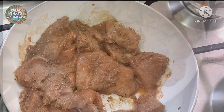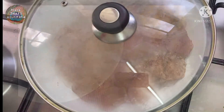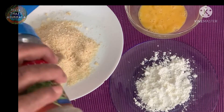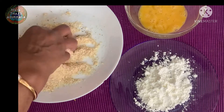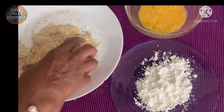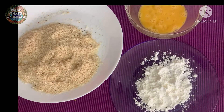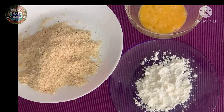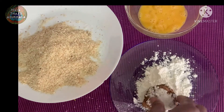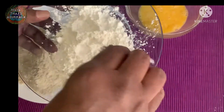I will add breadcrumbs — I will coat the chicken pieces with breadcrumbs on the plate. I will add the breadcrumbs and that can be done.